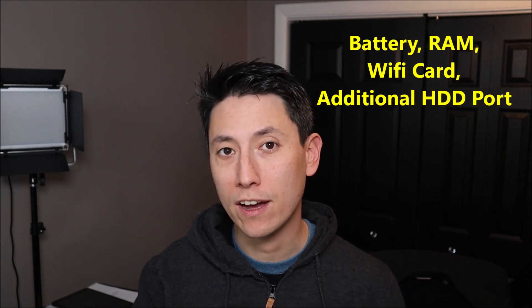Hey guys, my name is Jamin. Thank you for visiting my YouTube channel PCMonkey, where I try to bring you a wide variety of DIY computer repair and upgrade videos. In this video I have a Dell Inspiron 14 series laptop computer. The exact model number is a 3452, but it should work on any Dell Inspiron 14 as they're very similar. In this video I'm going to show you how to access your battery, your RAM, your Wi-Fi card, and your secondary hard drive area.